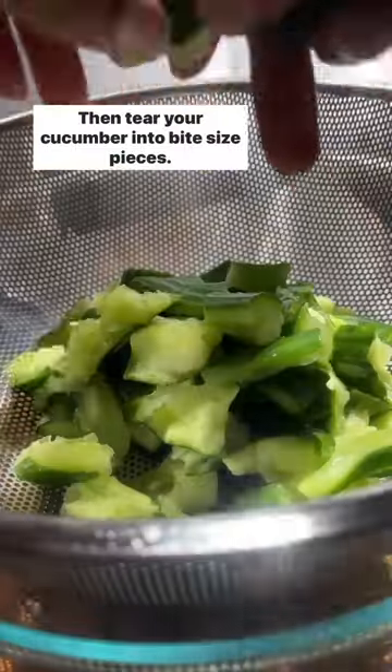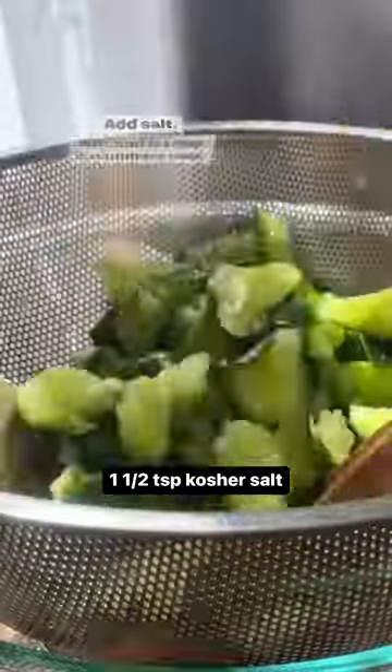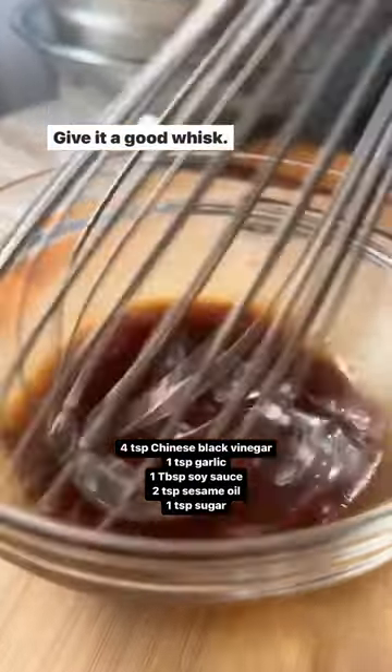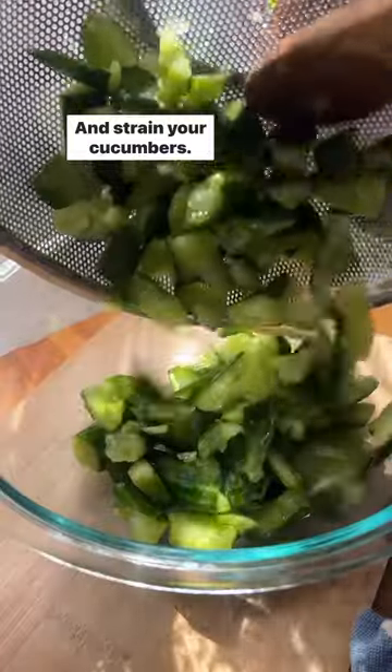Then tear your cucumber into bite-sized pieces, add salt, stir, and let the cucumbers rest. Meanwhile, make your dressing, give it a good whisk, and strain your cucumbers.